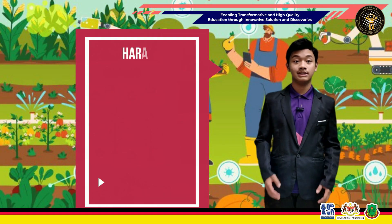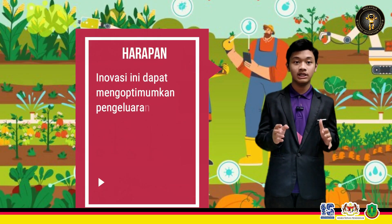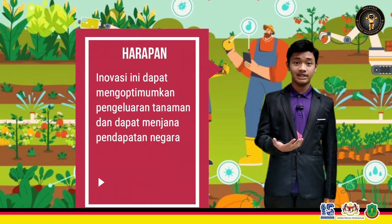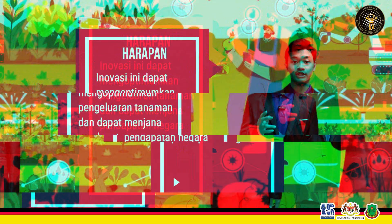Diharapkan, petani dan pekerja kecil dapat mengoptimumkan penggunaan alat ini supaya industri dapat menjana pendapatan domestik negara. Bukan itu sahaja, berkebun dari rumah sahaja pun sudah mudah apabila wujudnya produk ini — suri rumah dan juga penganggur mudah meraih pendapatan. Apabila produk seperti ini dicipta, ia seterusnya menggalakkan lagi aktiviti perkebunan dalam kalangan masyarakat.